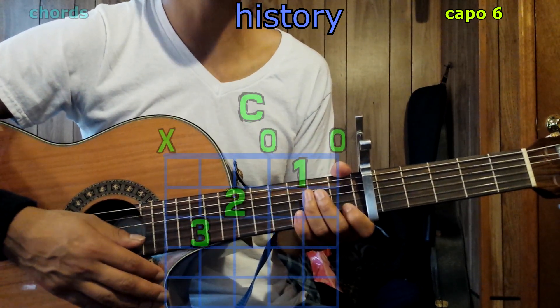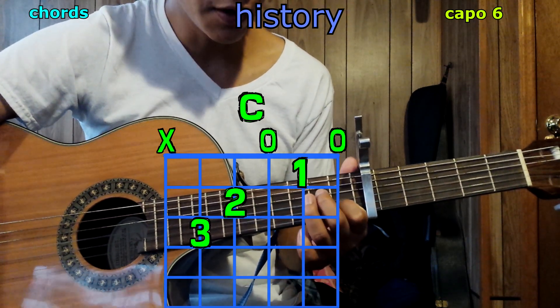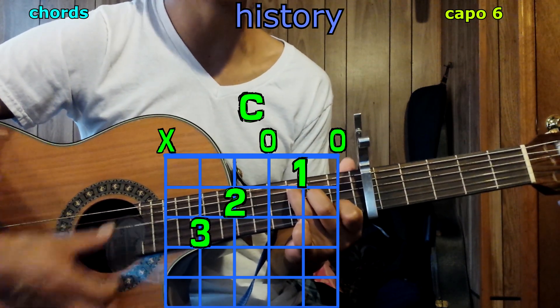Alrighty, let's talk about the chords. We're going to begin with C: place your 1st finger on the 2nd string, 1st fret; 2nd finger on the 4th string, 2nd fret; 3rd finger on the 5th string, 3rd fret. Play from the 5th string and we have C.